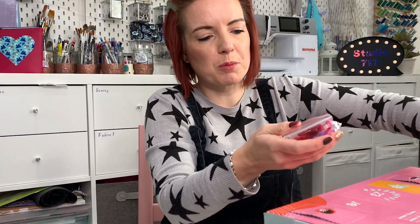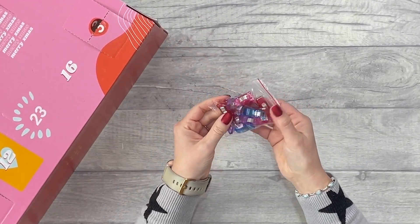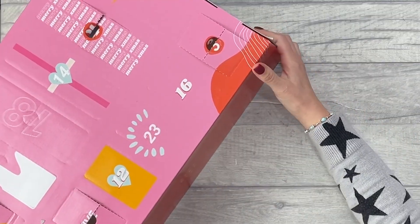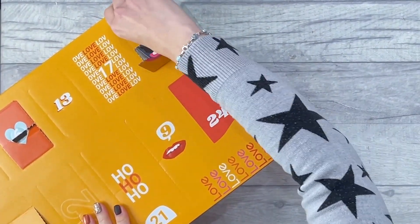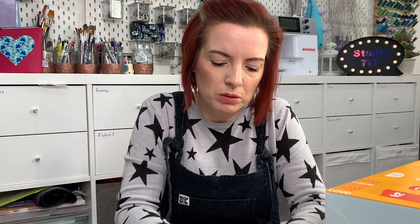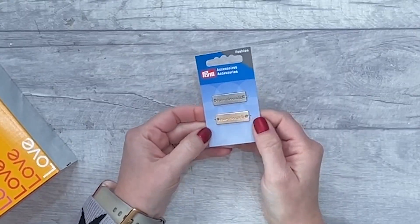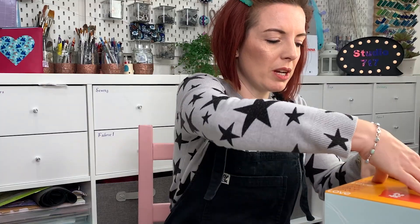Number seven — some clips. You can never have too many clips. Number eight — these are cool, they're a nice little addition you can add on to your projects. I like that they come in two different colors.